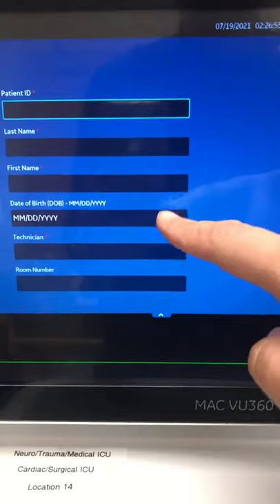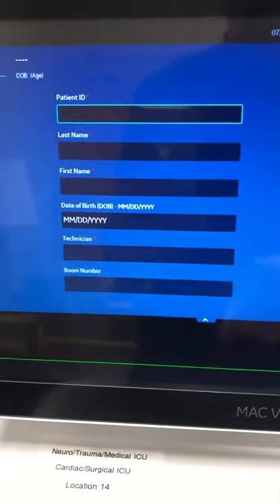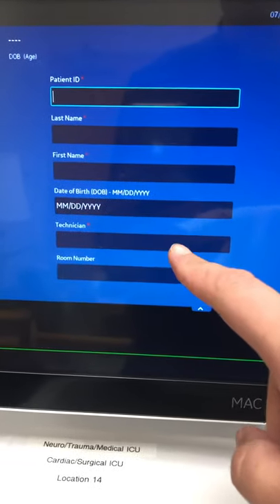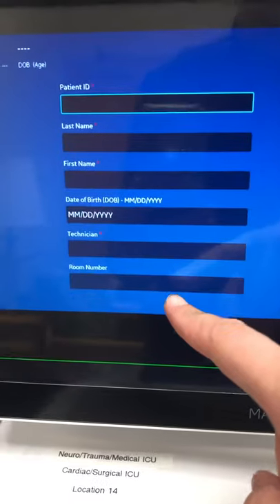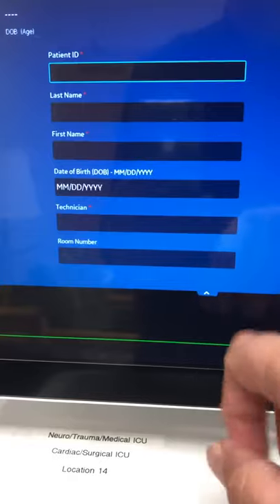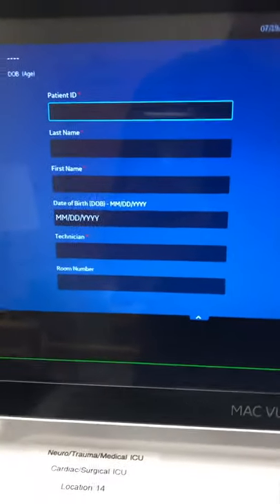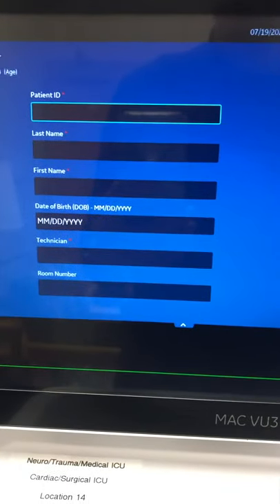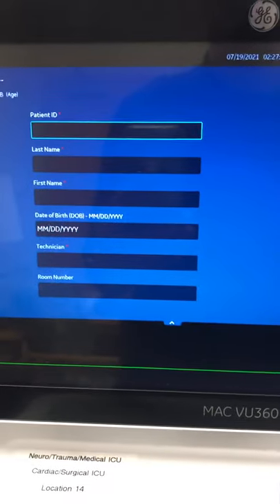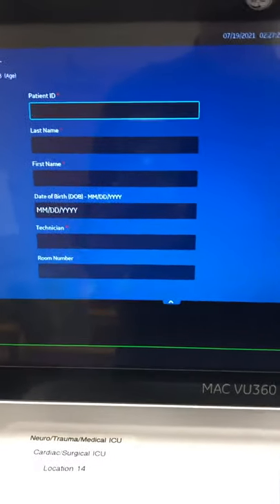If those fields don't autofill, you'll have to manually type them in with the keypad. The last two fields you also have to enter manually: your technician name, which is your AU or computer username, and the room number — for example, ICU 11, SI 23, CCU 10, or PCU 8 — whatever the physical location and room you're in. If you don't fill out all this information, it does not transmit to cardiac testing and your EKG order isn't complete.